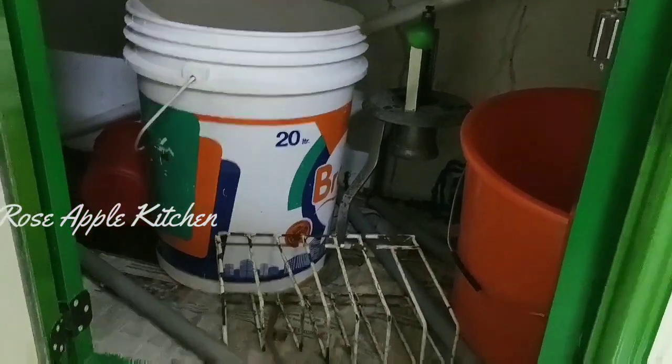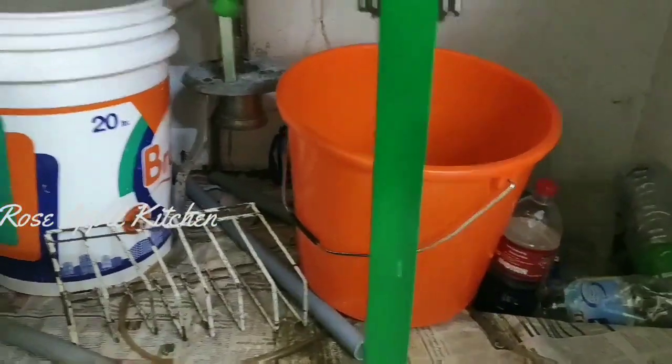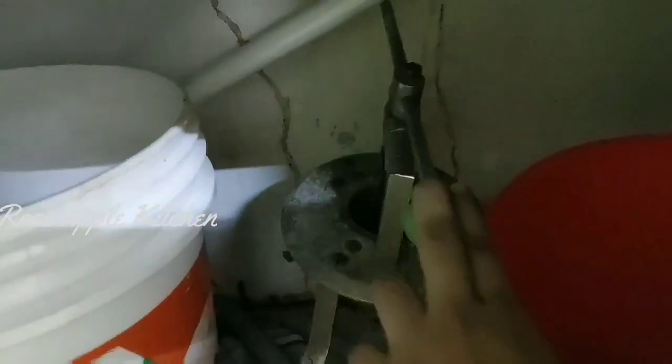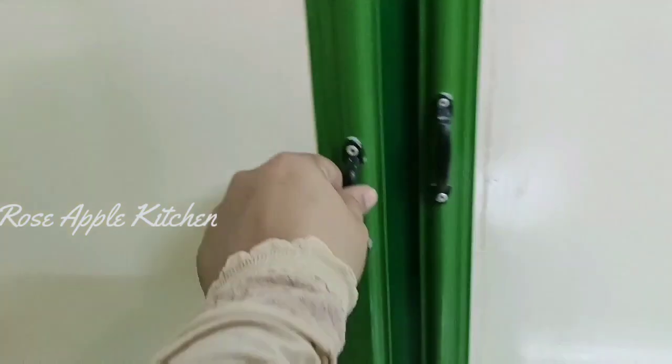Now we have the bucket. We have to use the buckets. This bucket is a small package. We have to use a lot of sand. I have to use a car crystal — it is a nice piece. We have to use the bucket.